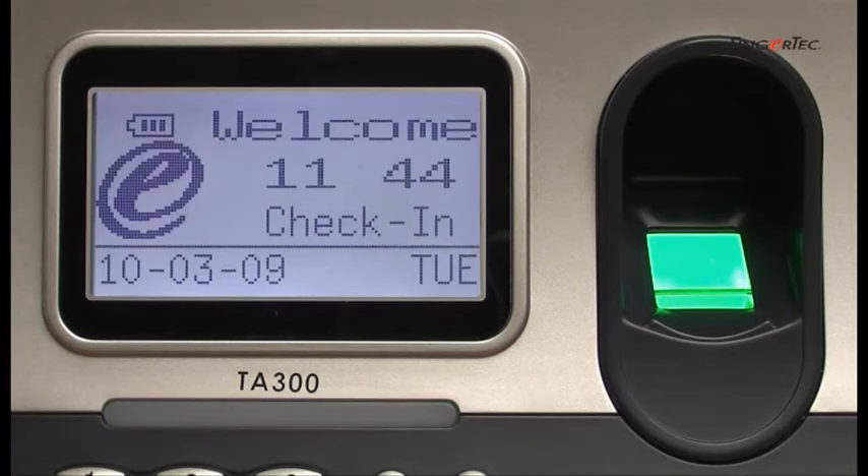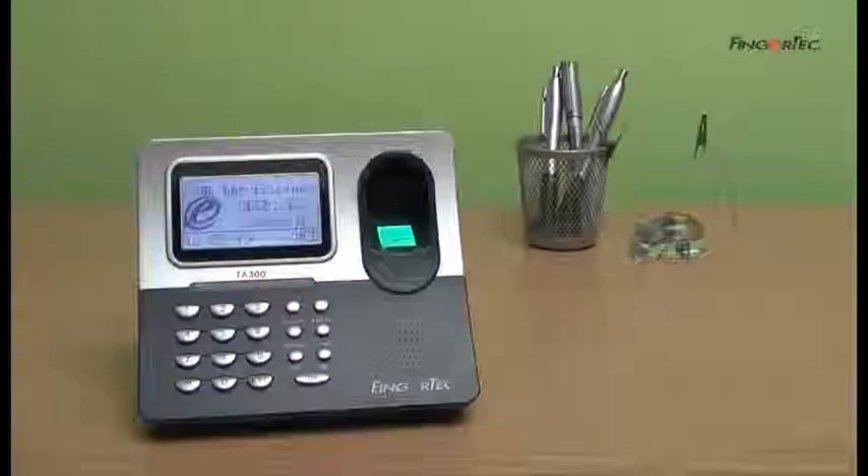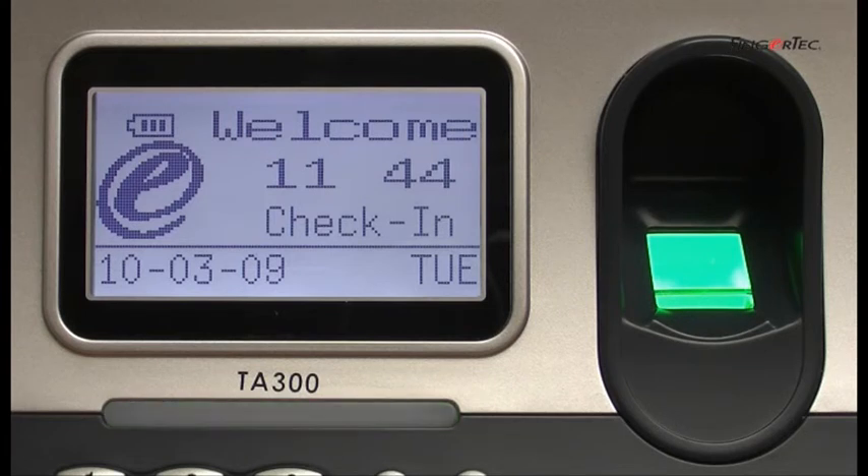If the password matches the user ID, the screen will display verified and you will hear thank you. If you input the wrong password for the user ID, the screen will display error password and you will hear incorrect password.